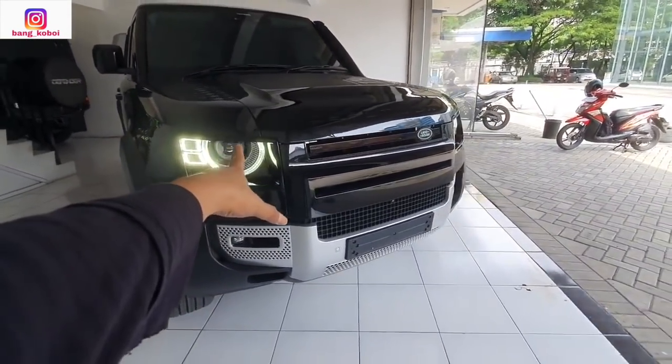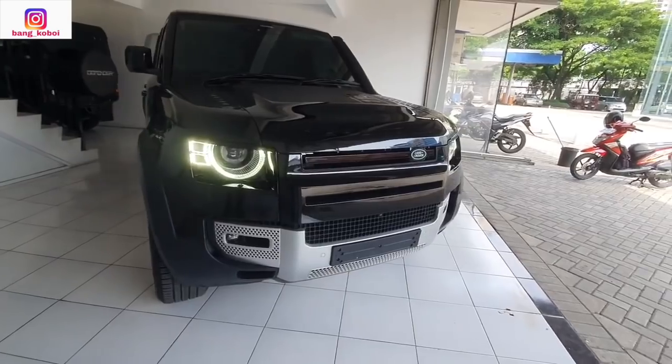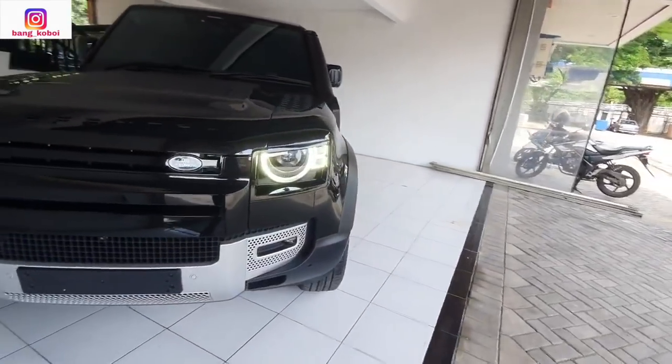Ini lampu depannya nyala — sudah LED, sudah DRL. Jadi makin ganteng lah pakai mobil ini.